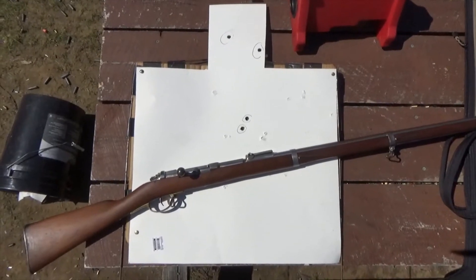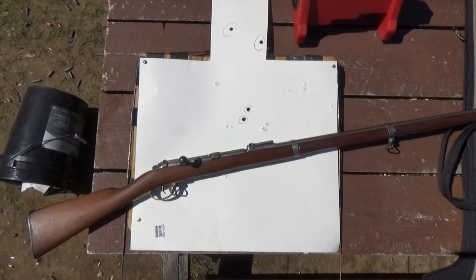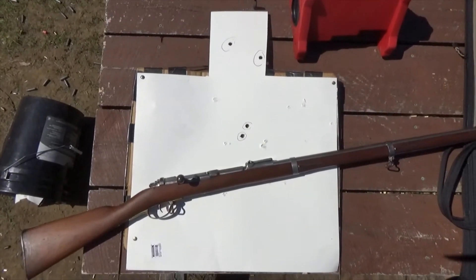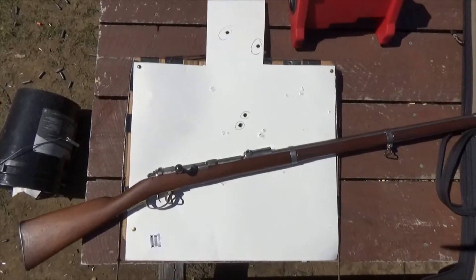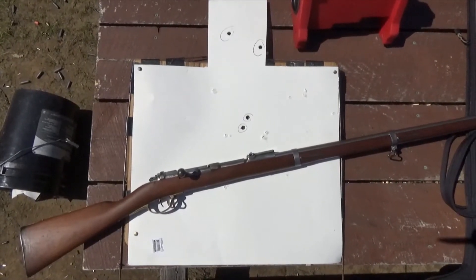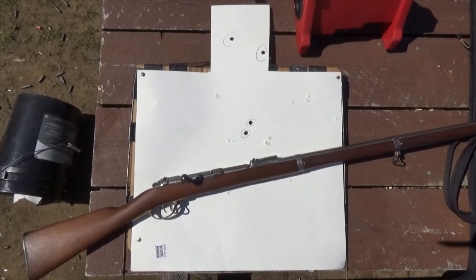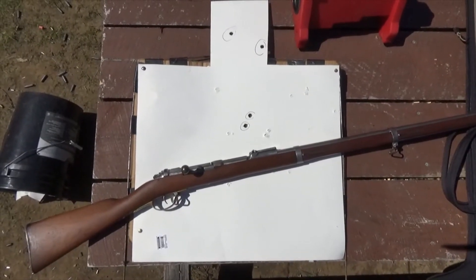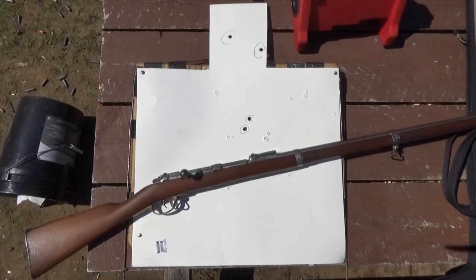After the first couple of shots, I noticed when I checked the target that I was actually shooting high, and then I lost one of the rounds. So I decided to try two more shots, this time aiming more or less at the bottom of the target, and they hit pretty much dead center. They actually grouped very well — not bad considering a gun made in 1878. The rifling is still good, the bore is still excellent, and she can still shoot after all these years.